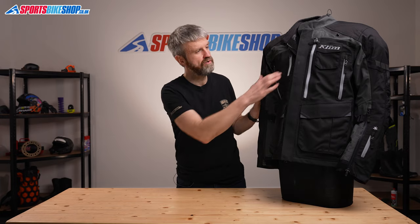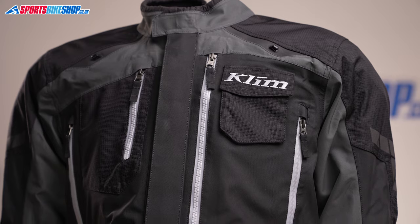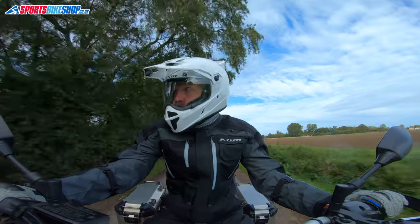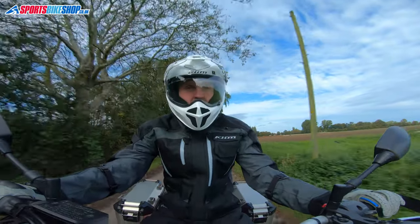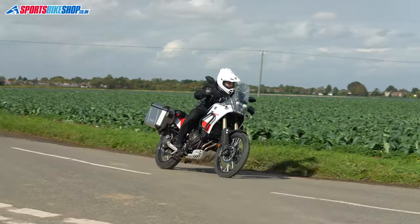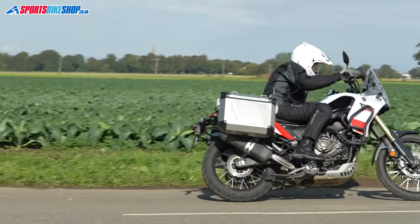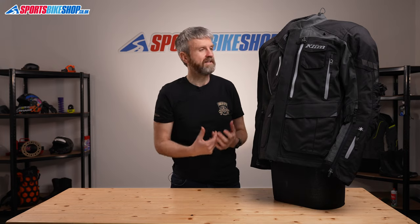There are loads of big ventilation points on this jacket — two on the chest, two at the cuffs, and two at the lower back. The idea of this kit is that it suits serious adventure riding, so the comprehensive vents really do bring in good volumes of air. The other bonus when it comes to venting is that the Gore-Tex lining in the Carlsbad is laminated.